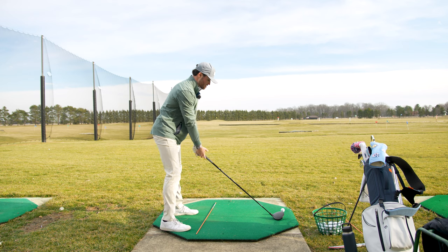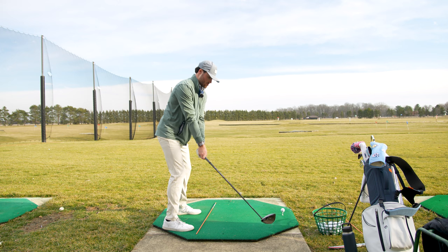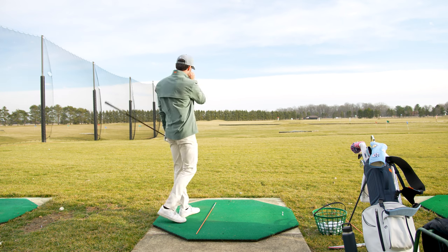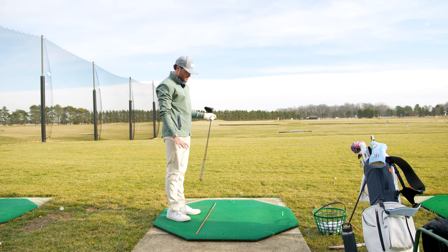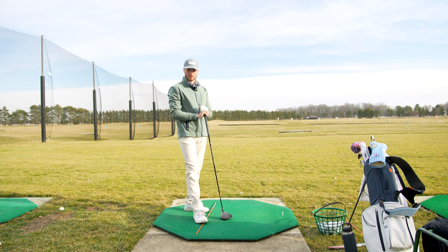Let's give one more good one here. There we go. It probably still looked like a full swing but it sure felt like I swung about 50 percent. Tempo, tempo, tempo — that's what I say. We're working it out, that's all we can do.